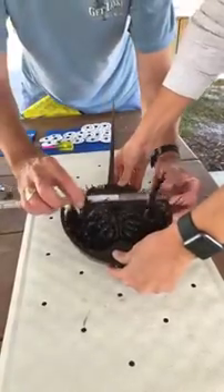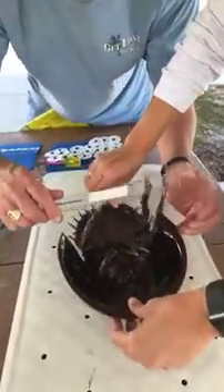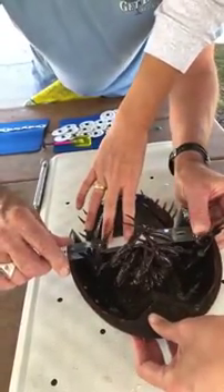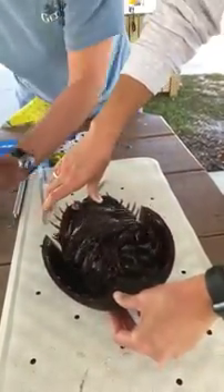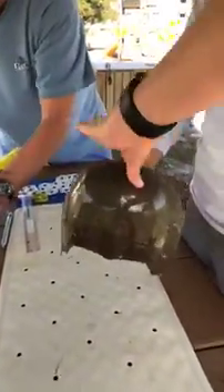Next we're gonna take a measurement of her prosoma so that we can get an idea of the average size of crabs in the different populations here in Florida. She was a hundred and ninety-eight millimeters wide — a relatively middle-sized female.